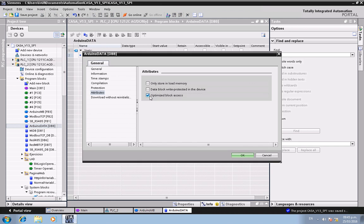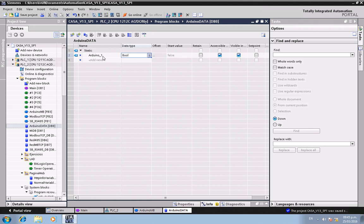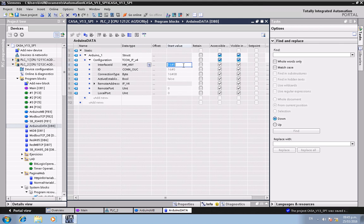Right-click the block, go to properties, and check 'Optimize Block Access'. Now add a data block — for example, 'arduino_one'. Set the type to Struct. Go to configuration and set it to TCON IPv4 version 4.